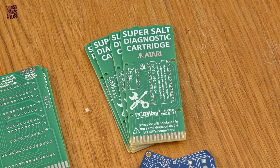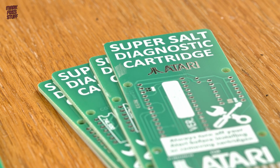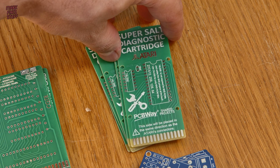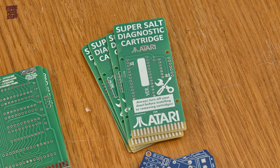Also by C64 Istanbul, we have the Super Salt Diag Cart for Atari 8-bit computers. This board can be used for most 8 and 16K Atari ROMs as well. Useful.